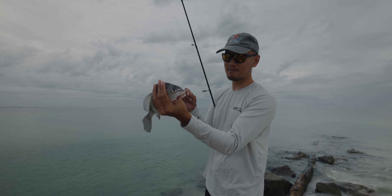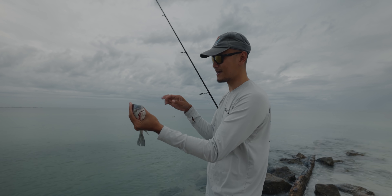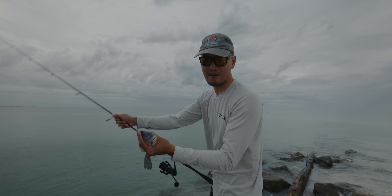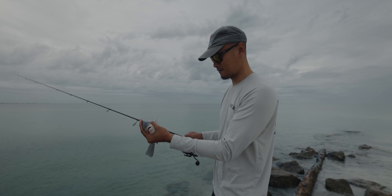We got three dozen live fiddler crabs, so we're gonna use them up and try to catch black drum and sheepshead. Those are the two main targeted species today, but we will take anything that'll bite the fiddler crab.